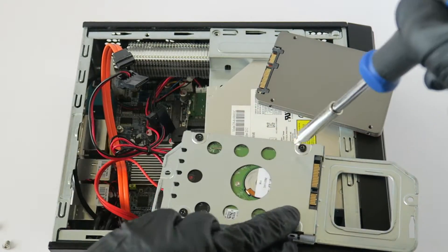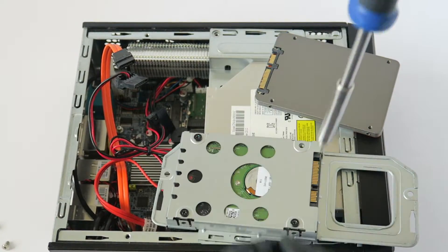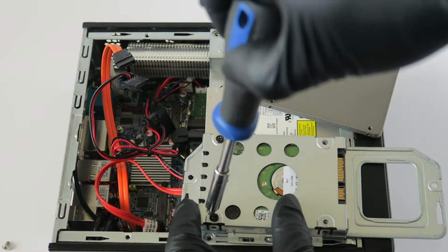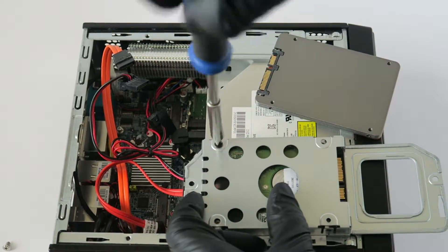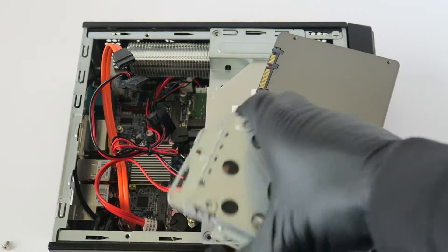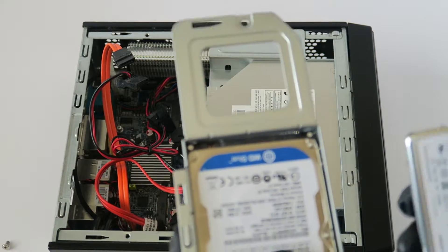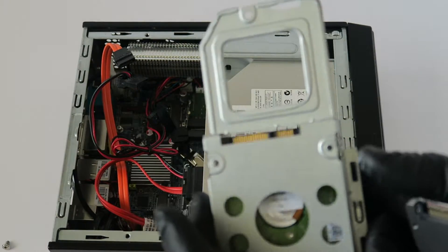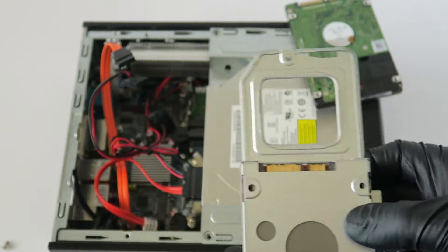The existing drive is a 2.5-inch hard drive. We're going to be upgrading to a 256GB 2.5-inch solid state drive. You remove the hard drive like this, install the solid state drive in its place, and put the screws back on.